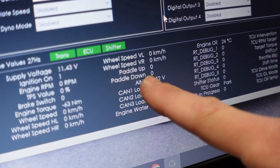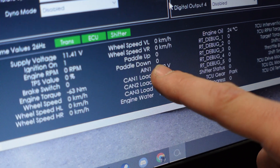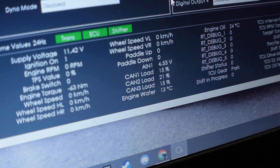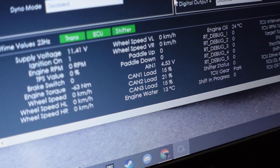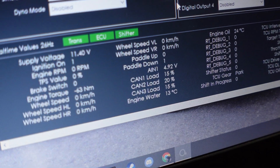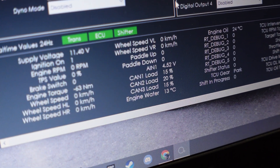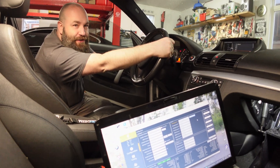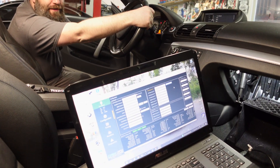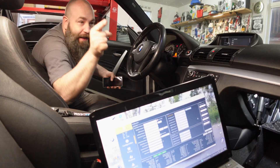Now if Tony hits paddle up you'll be able to see that we're getting a one, and if he pulls paddle down you'll see we get one — meaning it's getting the voltage. Then we played a game: guess which paddle is being pulled. Paddle up, paddle down — and we correctly identified each one. Everything is working as expected.